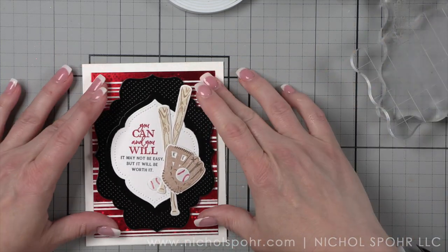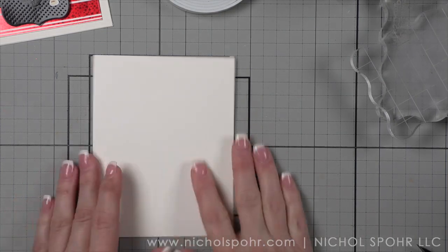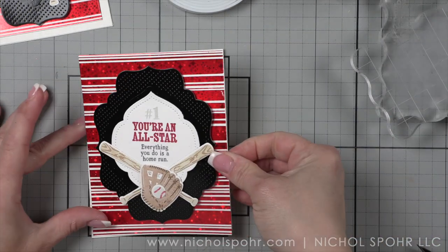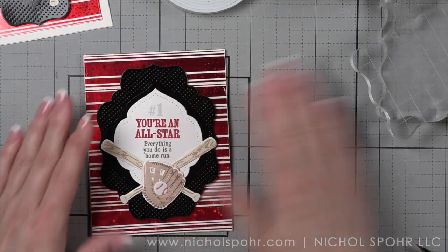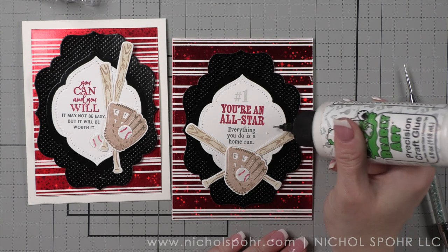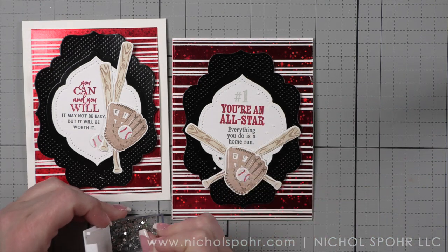The final thing we're going to do for our two cards is add a scattering of some star sequins. Honestly, these cards could be finished just like this, but I always love a good little scattering of embellishments. I grabbed my favorite Pretty Pink Posh silver star mini confetti and we're just going to scatter these around our cards. It's also very easy to create a coordinating envelope — I'm going to do a little shorty video on my channel showing you how to create those.